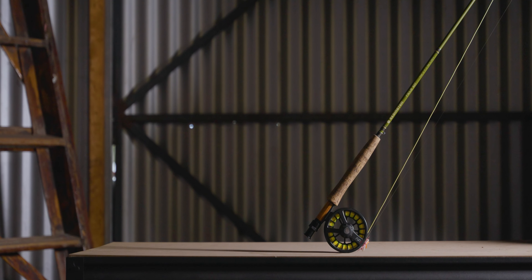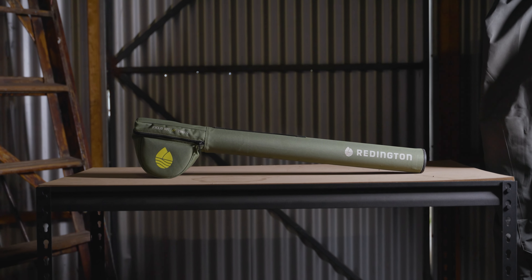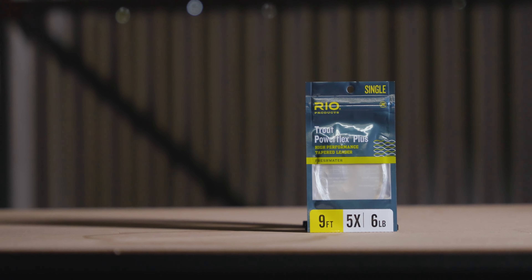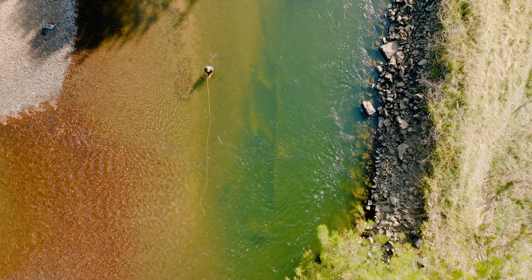It comes with the rod, the reel, the line, and a handy rod tube with the reel seat in there — keeps storage nice and easy. It also comes with a 9-foot 5x leader straight out of the box. So you basically just tie a fly on the end and you can start fishing. That's the beauty of the Field Kit.